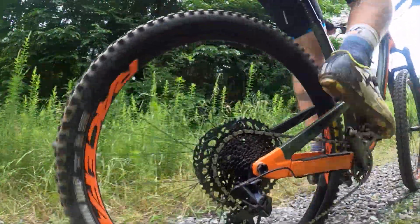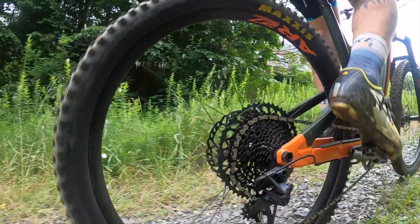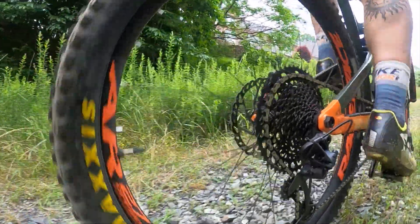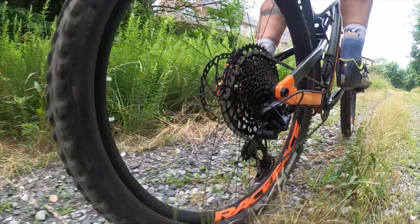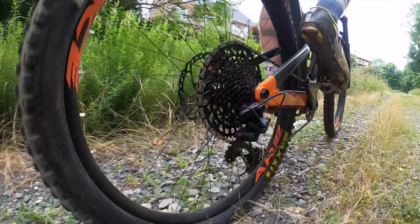Now it's easier. For a 10-tooth jump, both the GX mechanical and XX1 AXS groups shifted from the 42 to the 52 very smoothly, even under power. You can watch it happen here in slow motion. That's partly because the new GX derailleur gets some structural upgrades to help the cage handle the extra stresses.